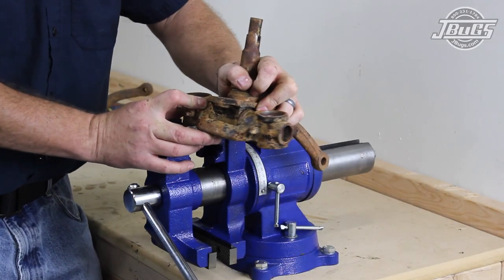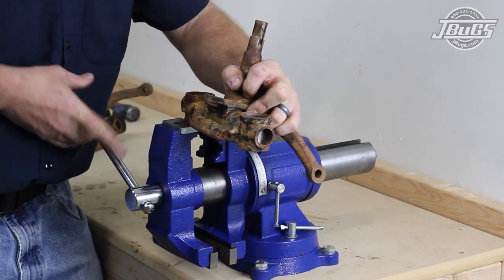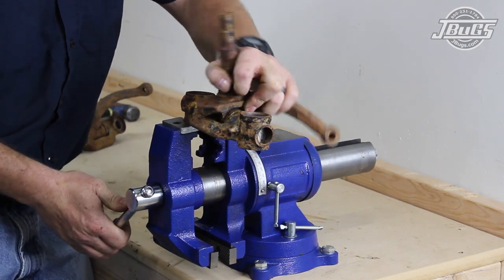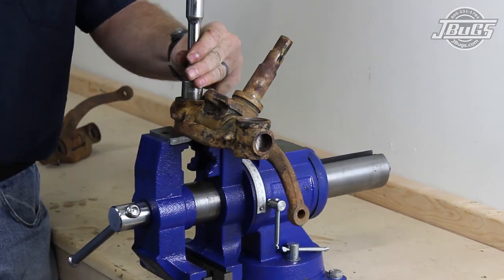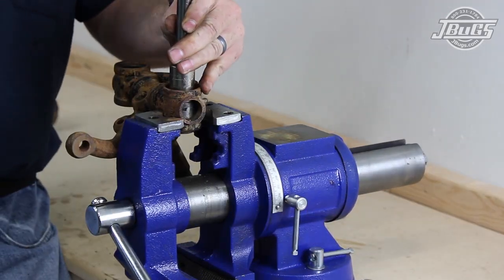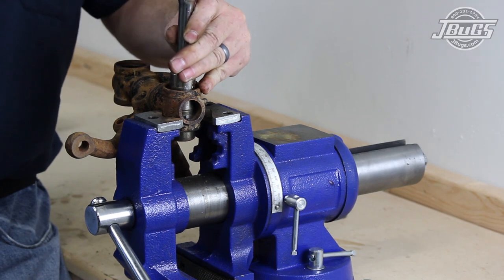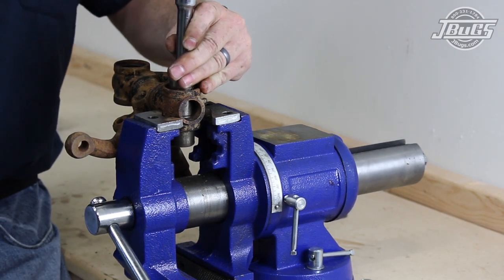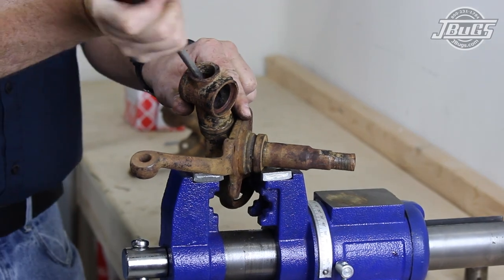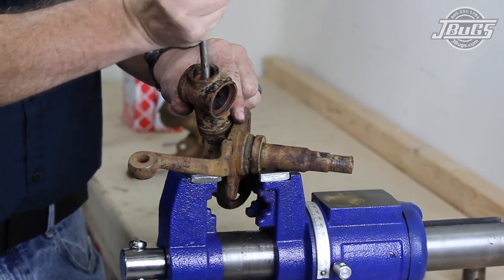With our original spindles cleaned and degreased, the first spindle is securely clamped into its vise so the horizontal link pin bushings can be knocked out of the spindle carrier. An extension and socket are used along with the hammer to tap the upper and lower bushings through the spindle carrier. The link pin bushings are usually simple to remove with a few forceful strikes. With the link pin bushings removed, the grease in the carrier is cleaned out at both ends.